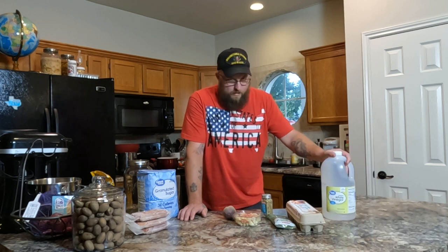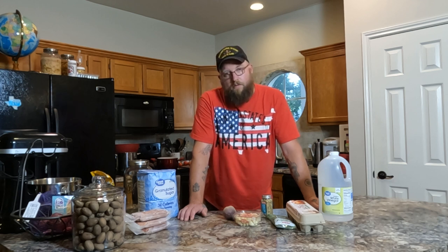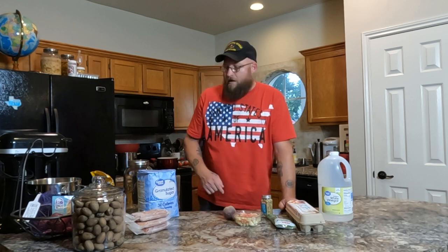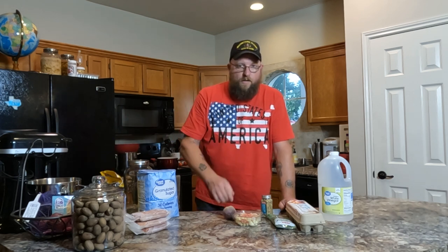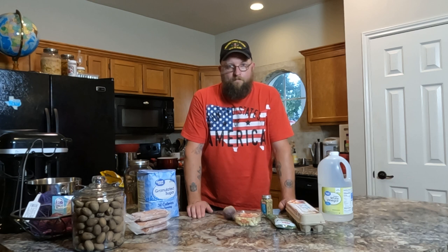They've got to peel correctly, nice and clean, for you to pickle them properly. I've got some pickling spices and some white distilled vinegar. Just to give you a heads up, my channel is not sponsored yet by anybody - it's sponsored by me. There's less than a thousand subscribers at the time of filming. The next video has a lot to do with peanut M&Ms - more on that at the end of this video, so make sure you watch all the way to the end. Let's get started making some pickled eggs.